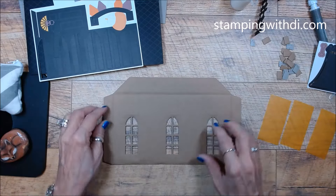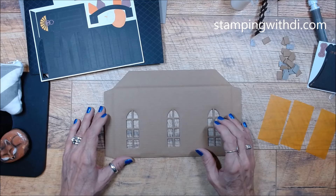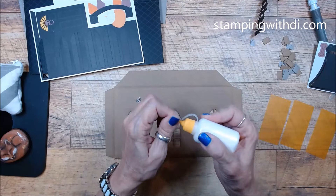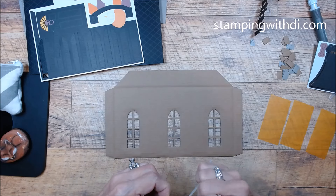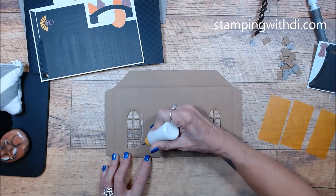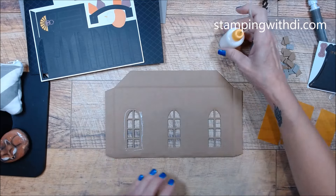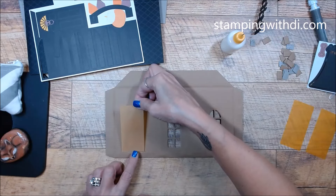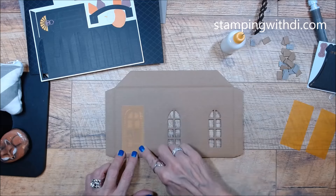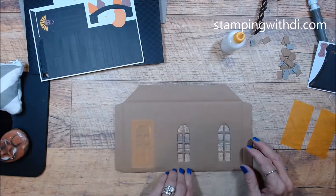I'm going to flip this over and put the window in. They have us using tear tape on there, but I'm going to use my green tip glue just because I can. I'm just going to put the green tip glue around and then lay my window on with that darker yellow facing out. So it doesn't matter how the vellum sits inside because you're not going to see that. Now I have that really cool window.